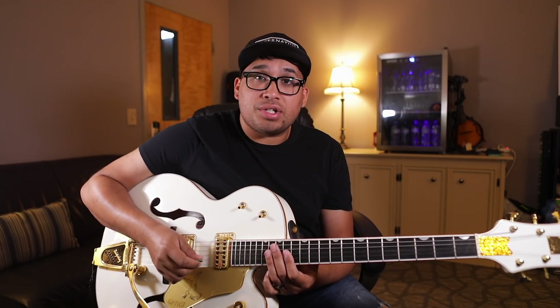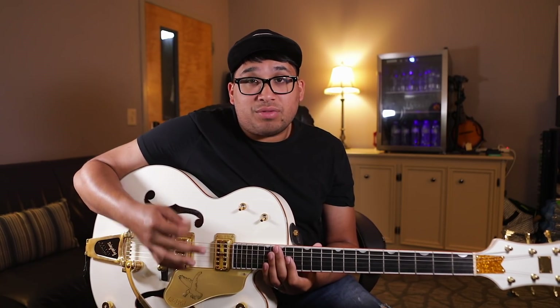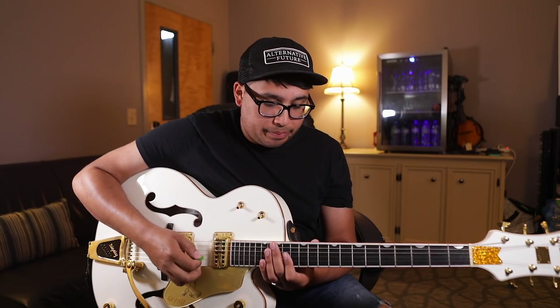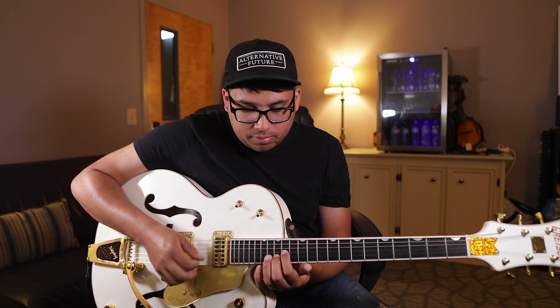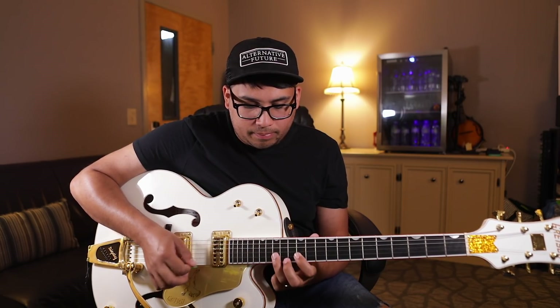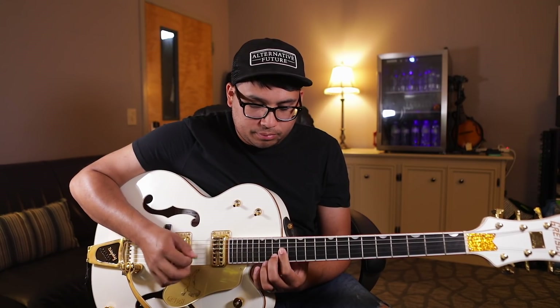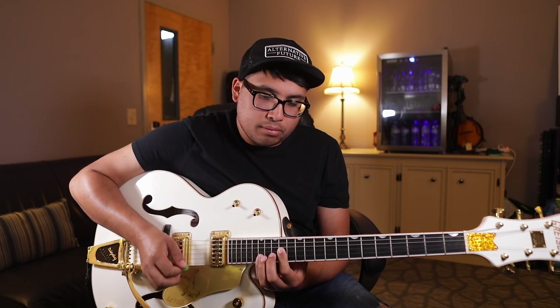Let's look at the bridge now. The bridge is very similar to the chorus hook with a few different note changes. The bridge has very similar notes to the chorus riff with a few different changes. We'll start on the minor. [plays bridge] And from there the part just repeats. That's it, guys.